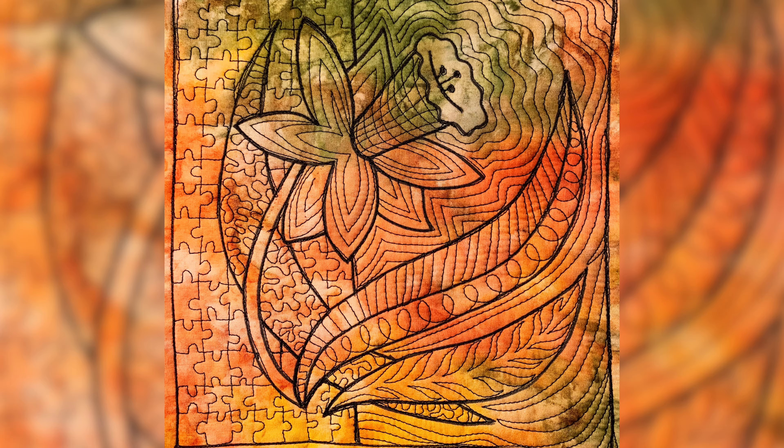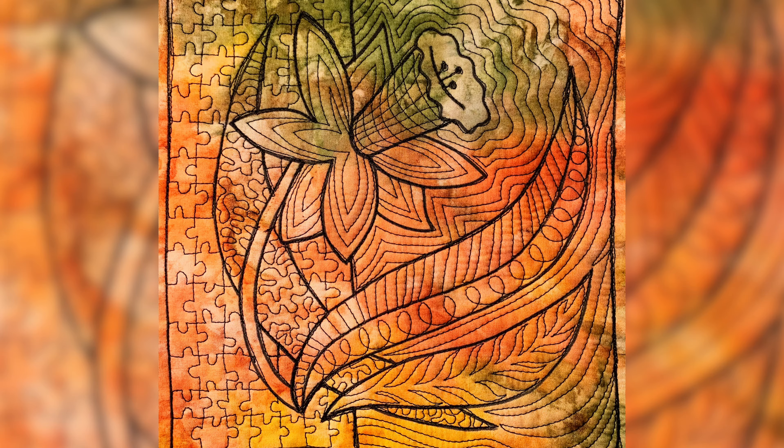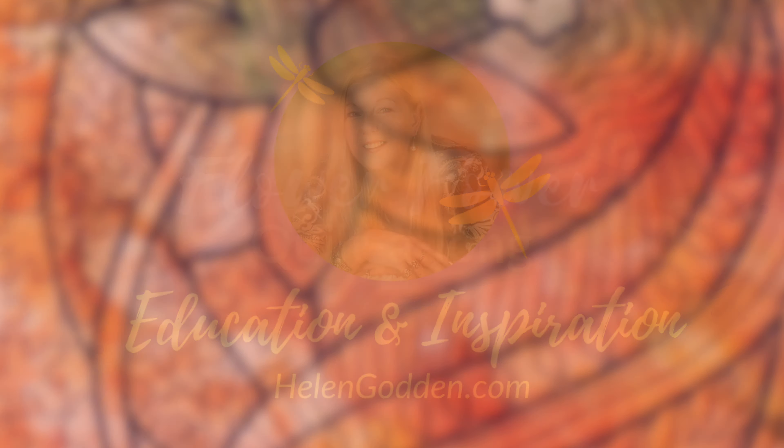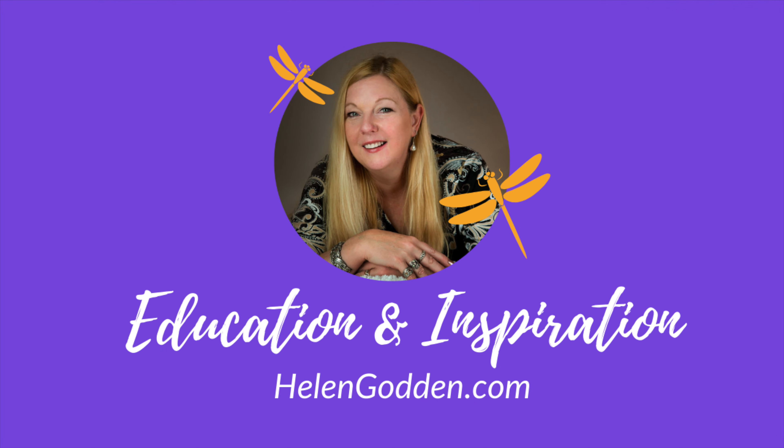There you go — that's our block. I'm just going to sign it and then we're done. Thanks for joining me for today's block. Come back again in two days time for the next installment of our Flower Power quilt along. Education and inspiration from helengodden.com.